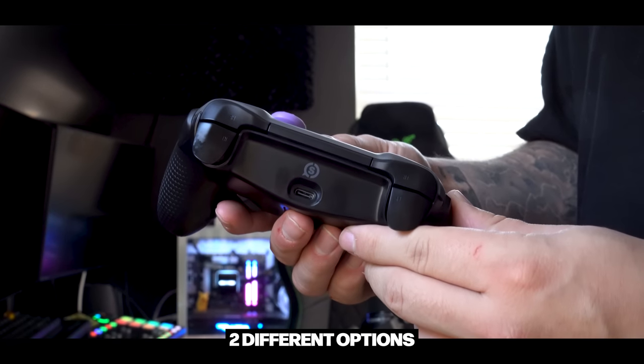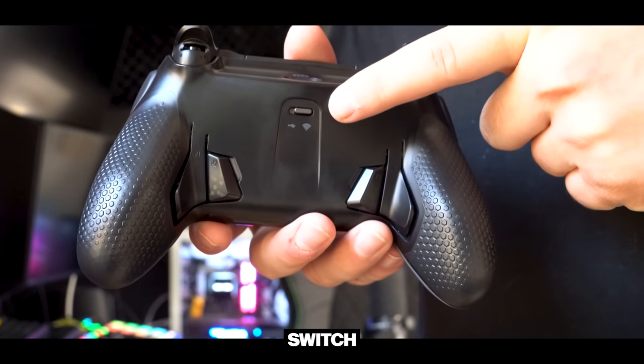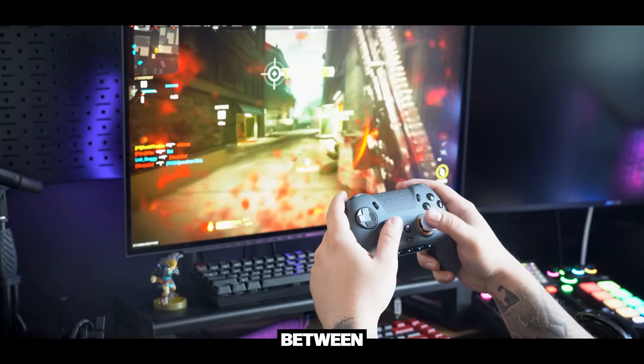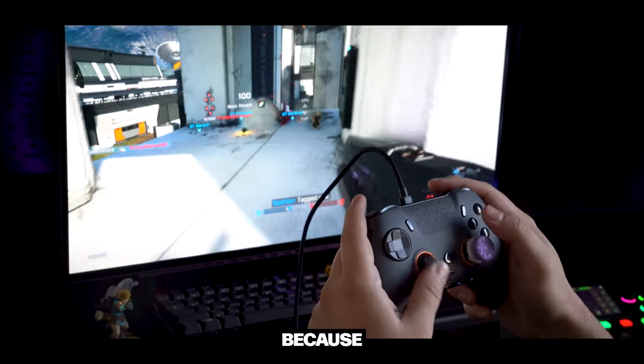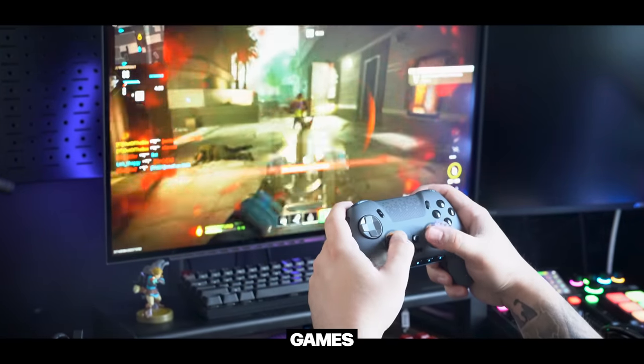Looking up top, we have two connectivity options: low latency wired play through the provided USB-C cable, or wireless play via the dongle attachment. To switch between the two, there's a little toggle switch and all you have to do is flip it over. Through my testing I have not noticed any latency difference between playing wirelessly and playing plugged in, which is absolutely phenomenal. I'm now actually playing ranked games wirelessly, which eliminates one more wire — a major plus for me.